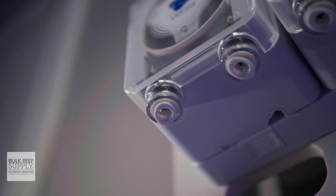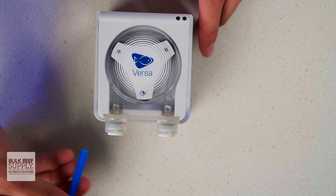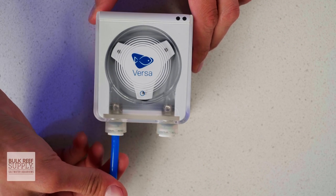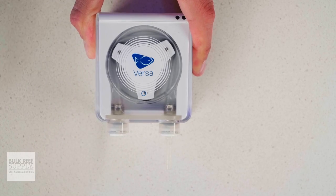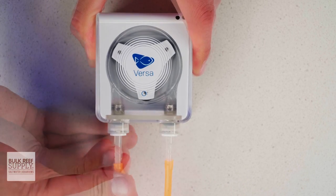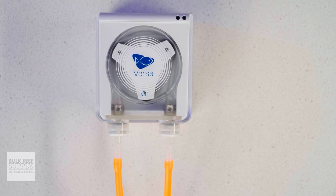The Versas use John Guest style push fittings, so you can use standard quarter inch RO tubing if you'd like, which is a fantastic option especially for automatic water changes. But they've also included a pair of stem adapters for those who want to use silicone or other flexible tubing as well, so you can easily use the tubing of your choice without having to pick up any extra fittings.